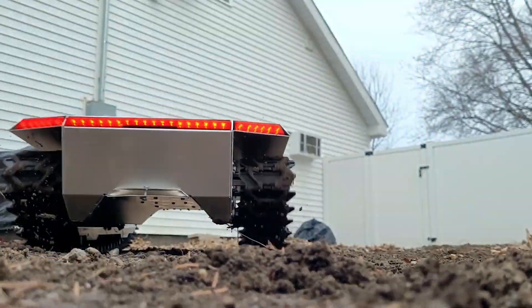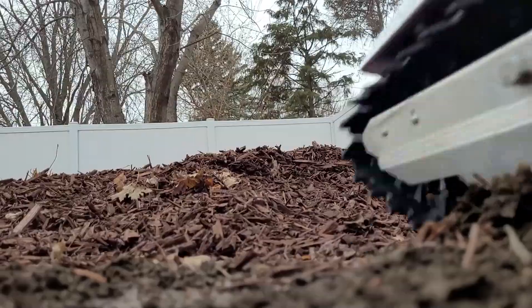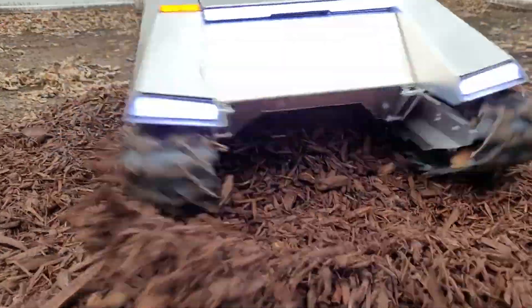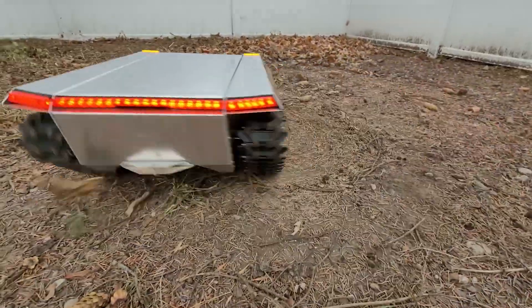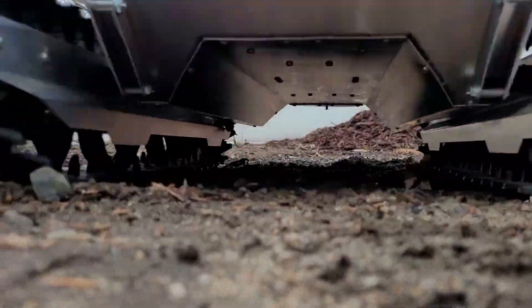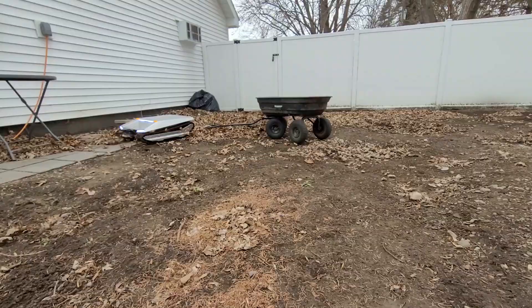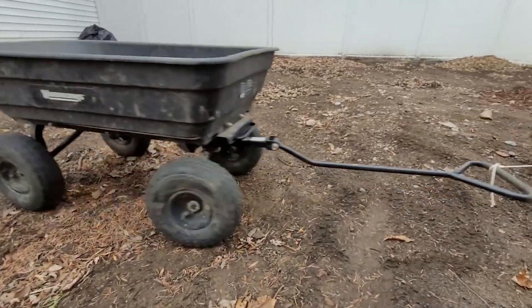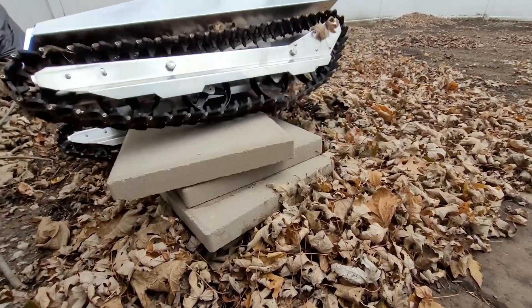The Cybercat is not only functional but also looks great with its sleek silver frame, custom PCB lighting, and 5052 aluminum sheet metal frame. It has Delrin injection-molded tracks and wheels for easy maneuverability, as well as an aluminum transmission with high-speed and high-torque modes. It is intended for most 775 electric motors and can be powered by a variety of batteries. You can purchase the Cybercat without electronic components and assemble it yourself, or purchase an electric kit that includes the radio, ESCs, and motors so you can start conquering snow right away.